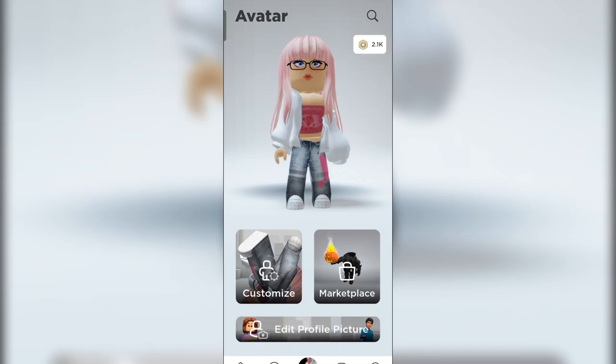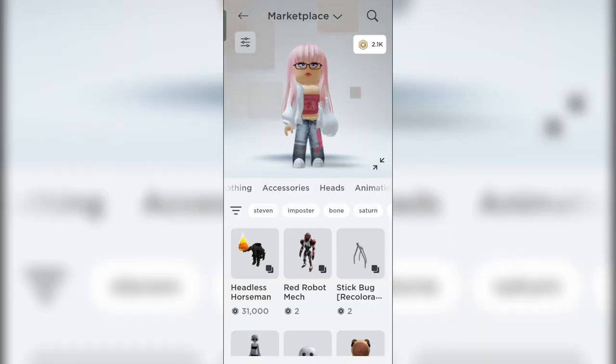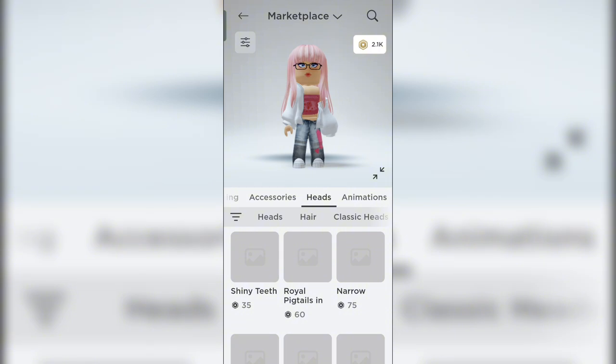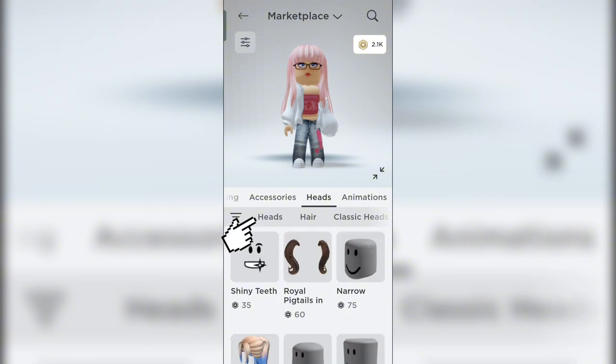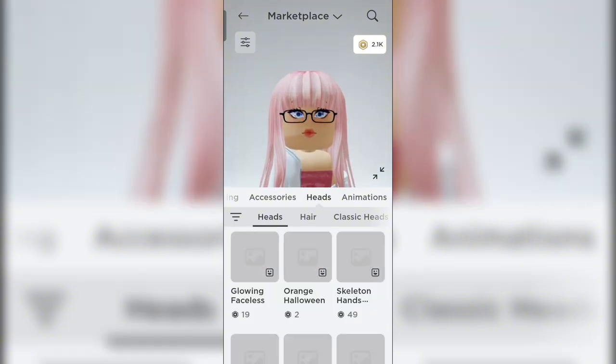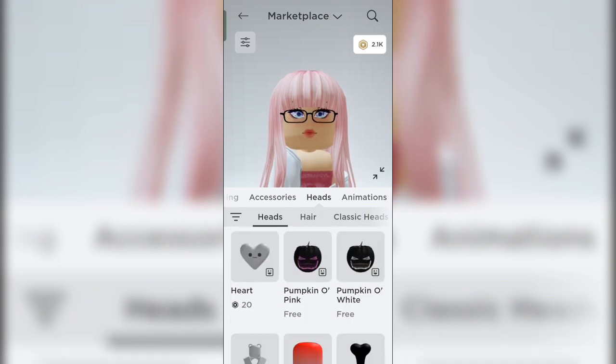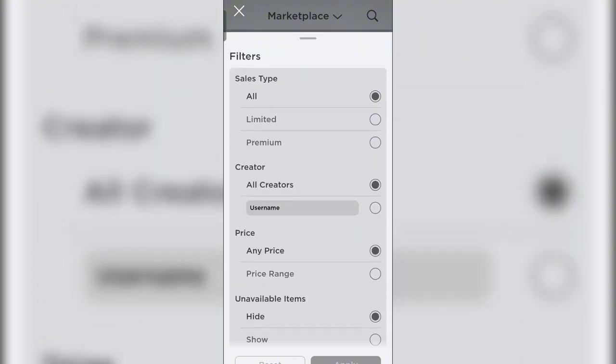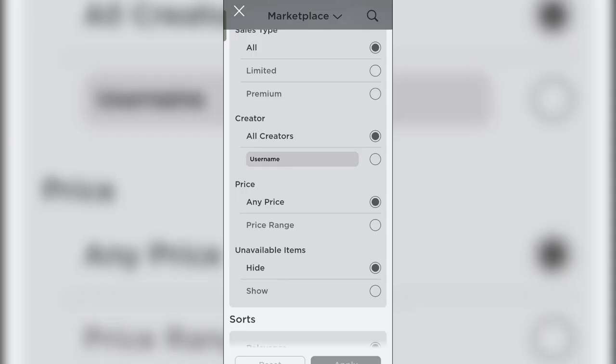First of all, we're going to the marketplace, of course. Then go to the heads section, and click heads again. As you can see, it's not here yet, so we're going to click this thing right here — the one with three lines — so now we can filter things out.